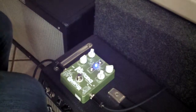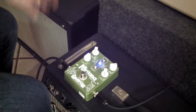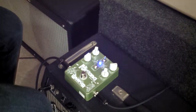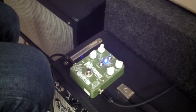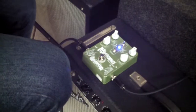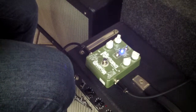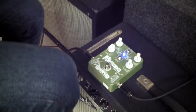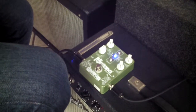They all get pretty wacky if you crank the depth. Things get really fun if we go to the Vibrato setting, which is just changing the pitch of the note that you're playing. Some cool 80s keyboard sounds.